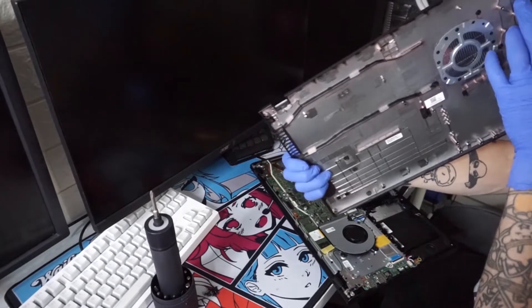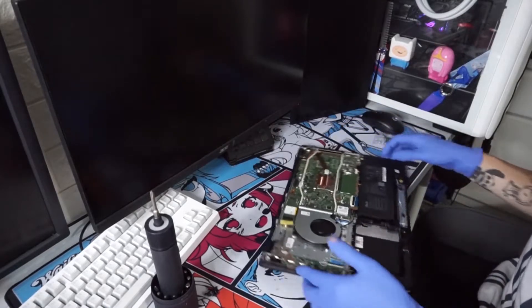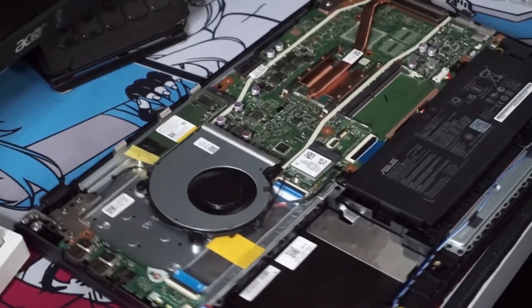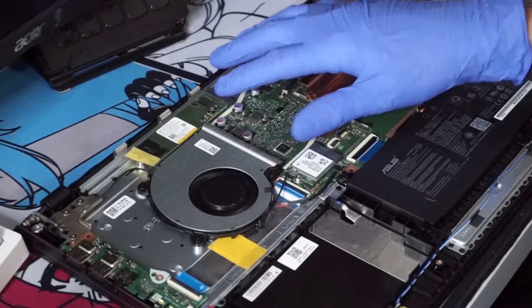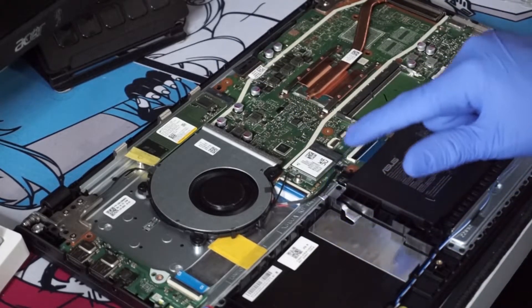Once that's off, simply put it aside. Now once you're inside the laptop, it's spaghetti junction, but don't worry, I'll explain it. The very top part here is the SSD, which is already installed — it's standard. The bottom slot here is for a HDD that you can actually install and make your computer hold more.